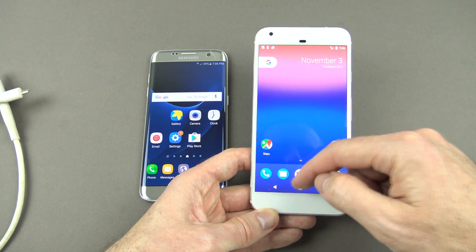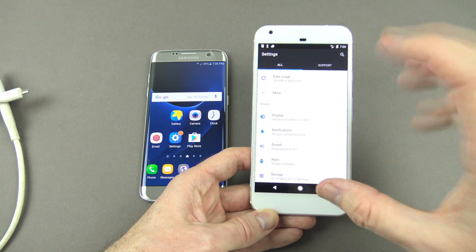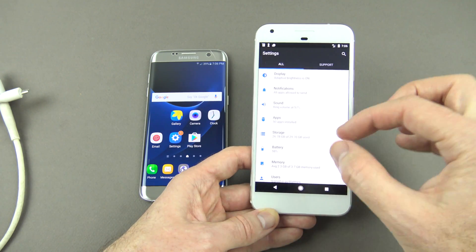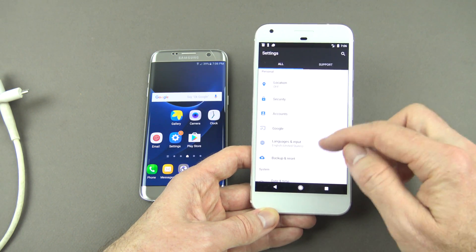First thing you'll need to do is actually go into the settings part of your Pixel. If you've already set up your Pixel but you still want to copy across all your data, you're actually going to need to reset your Pixel. I'll show you how to do that now.